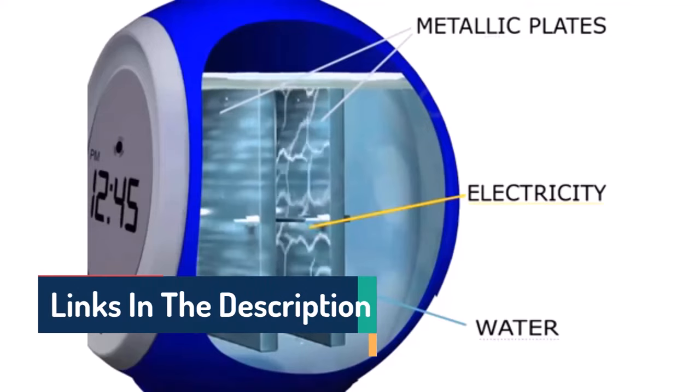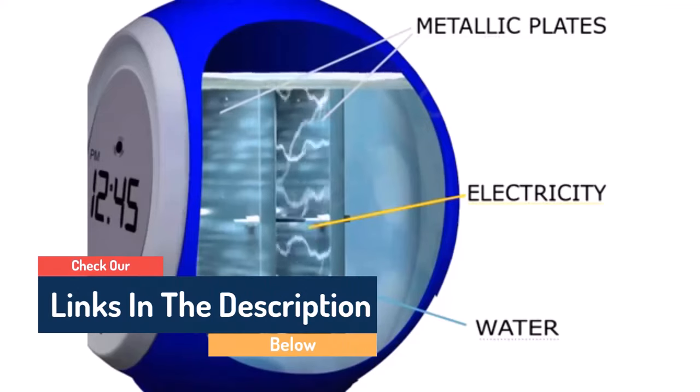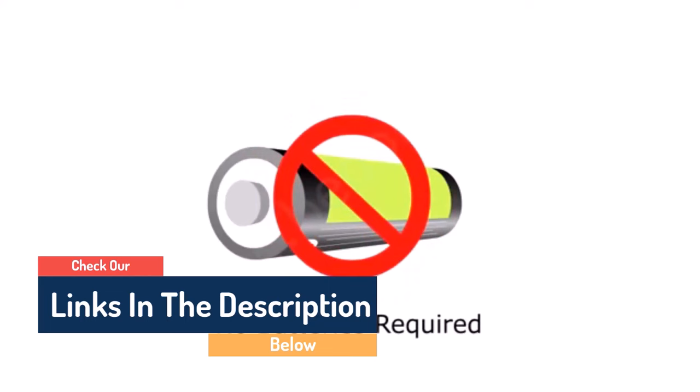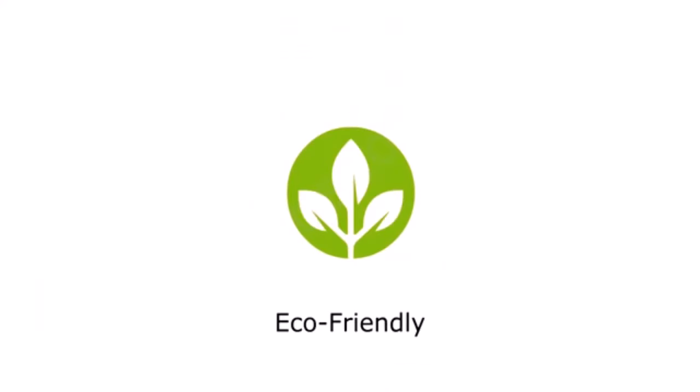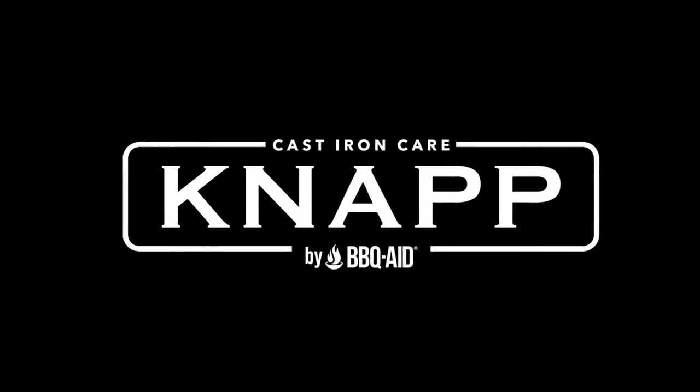Hello guys, today in this video we are going to help you find out the best cool tools in the market. I made this list based on my personal opinion and I tried to list them based on their quality, durability, customer reviews, and more. If you want to see their price and find out more information about them, you can check the links in the description below.